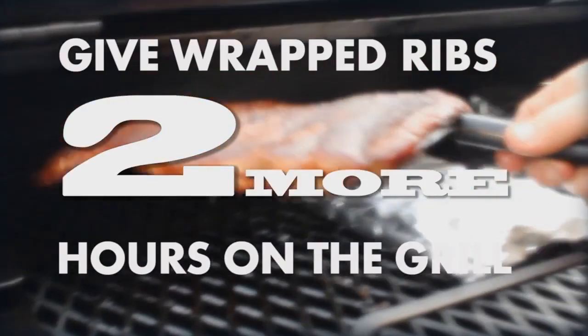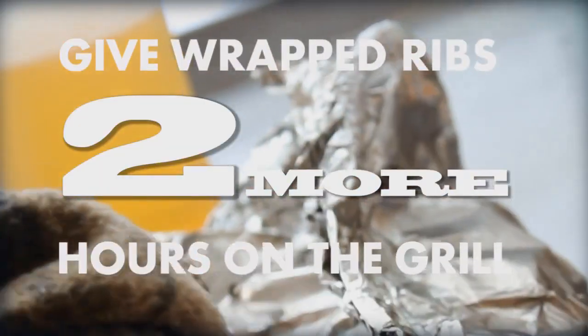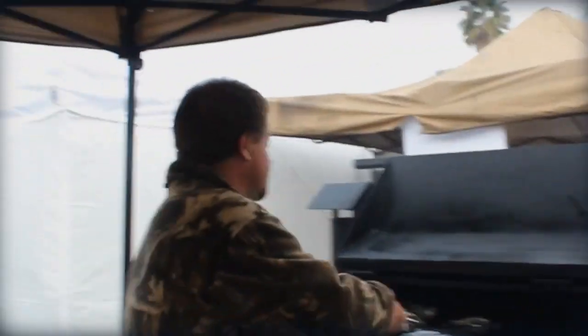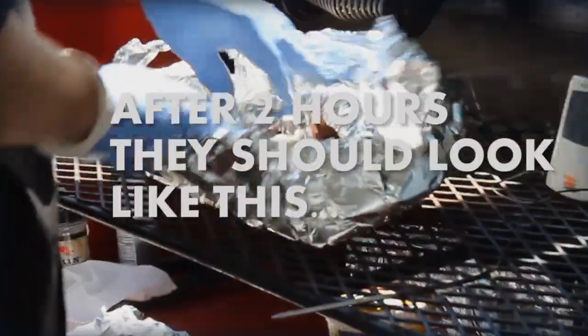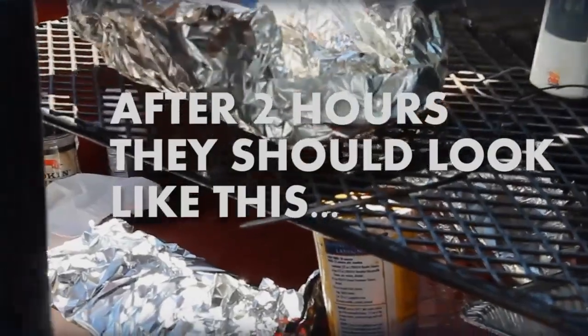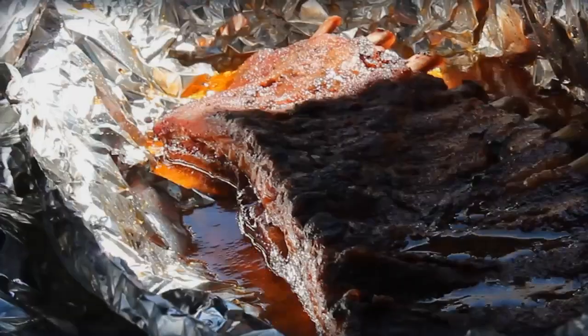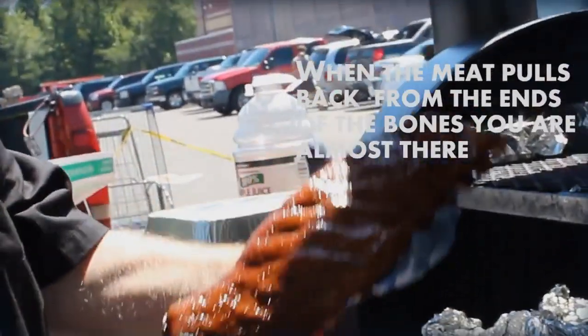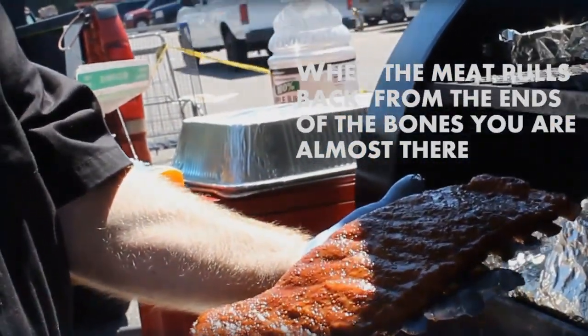Try not to go too long or too hot on the second stage. After the two hours, they should be pulling back off the bones — it's like little temperature gauges, showing the end of the bone. It's basically braising the ribs, and it's going to result in a fall-off-the-bone kind of experience. But try not to go too long or hot on this stage because some guests will love that, but you don't want to go too far.